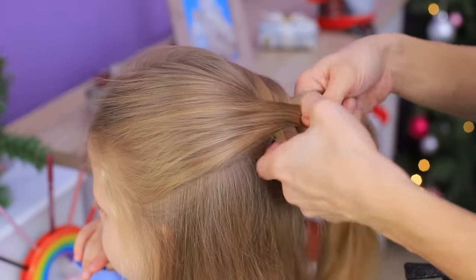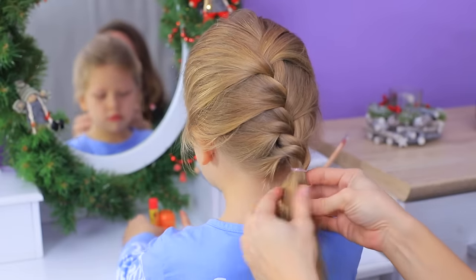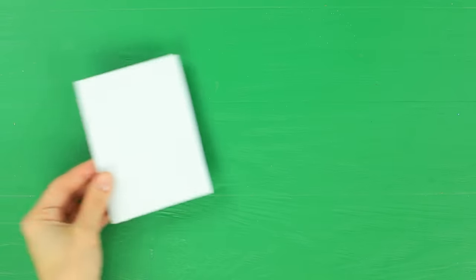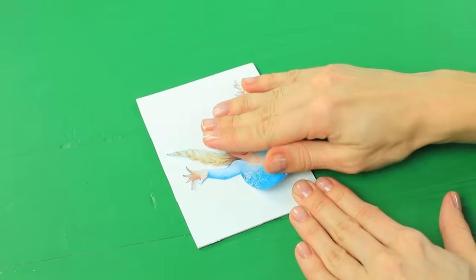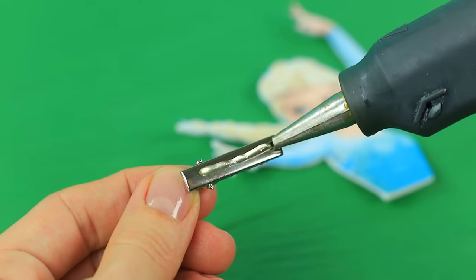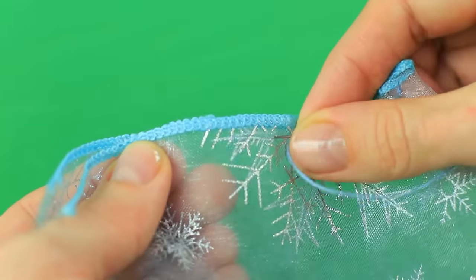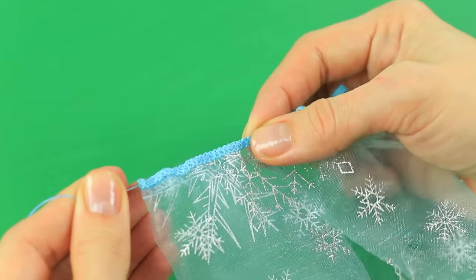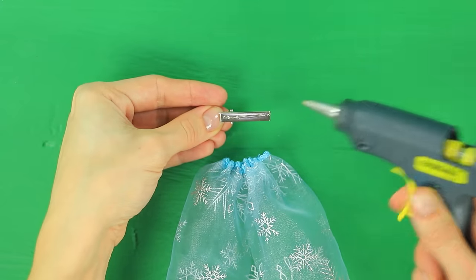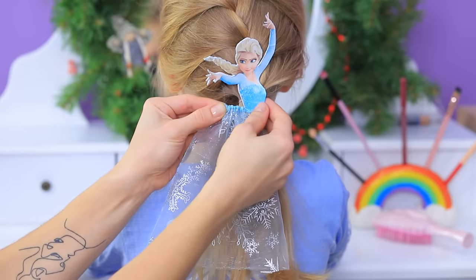Style a French braid and leave a ponytail at the bottom. Add an Elsa hair clip to the ponytail. Attach a picture of Elsa on sticker paper onto white foam paper, cut it out, and attach it to a hair clip. Gather a piece of tulle with snowflakes along the edge and glue it to another hair clip. Attach Elsa's body and pin the skirt.